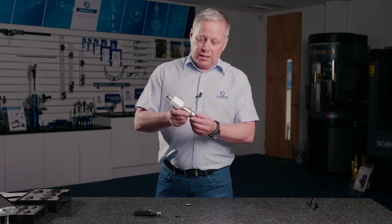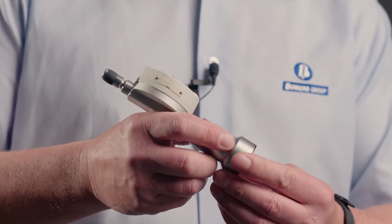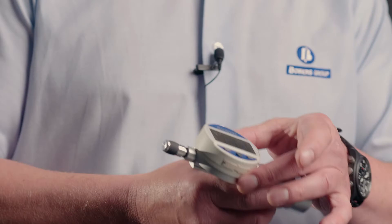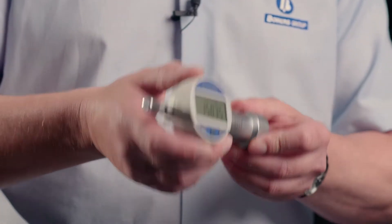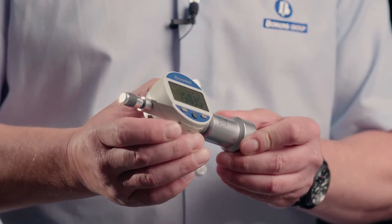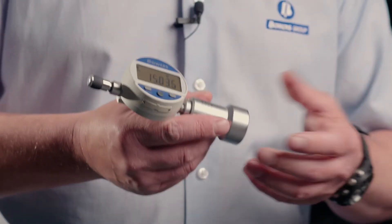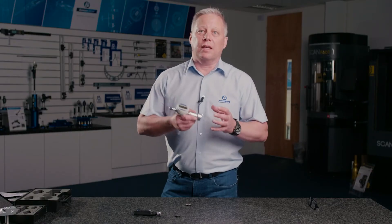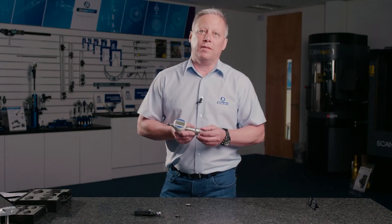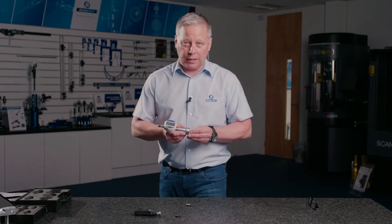The main gauge has a hardened plunger and a hardened body and has a fully functioned digital indicator, so we can set presets, we can rotate the bezel, and we can set tolerancing and so forth. And of course very important these days is the Bluetooth function to send this data, along with all of the other data from other gauges, to a central location.